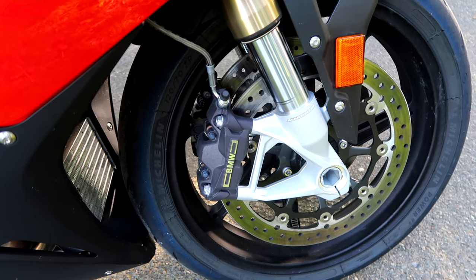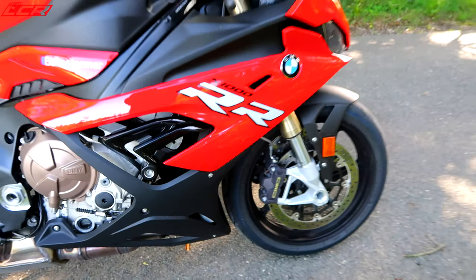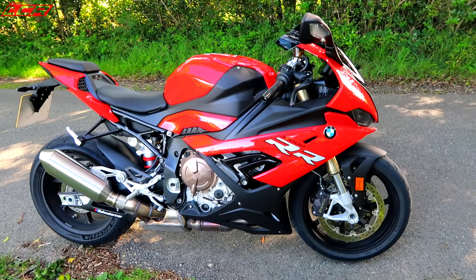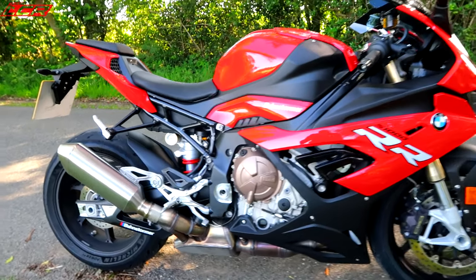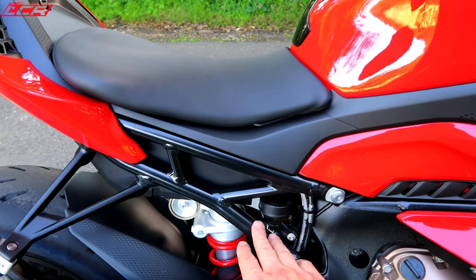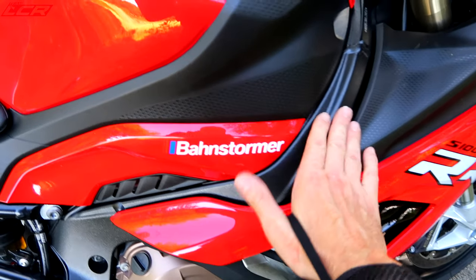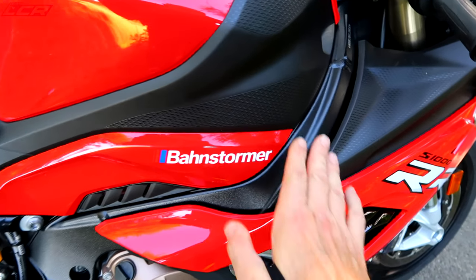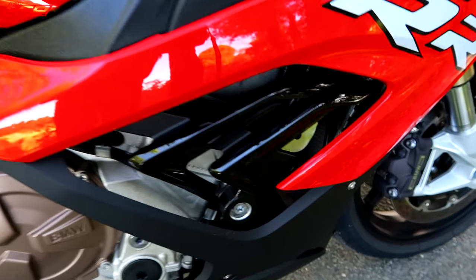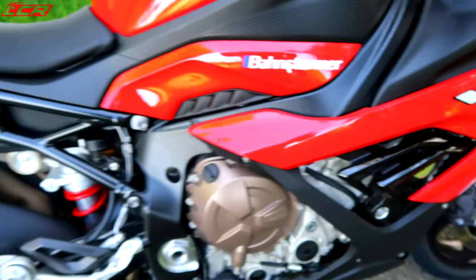These are the new calipers — BMW branded but made by a company actually owned by Brembo, so there's still some Brembo involvement. Another big change is the new trellis subframe. Just look at that — oh, that's hot. These bikes have always run very hot; you could fry an egg on that frame — it's actually too hot to touch. You've still got that shark fin styling there.